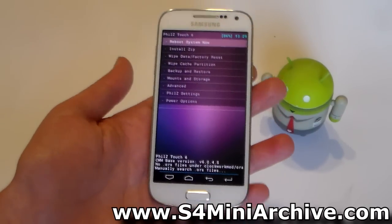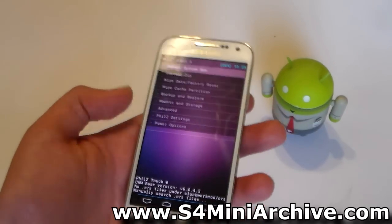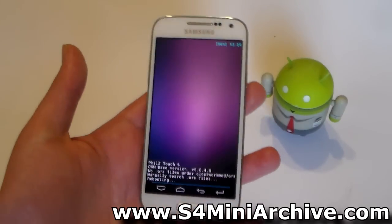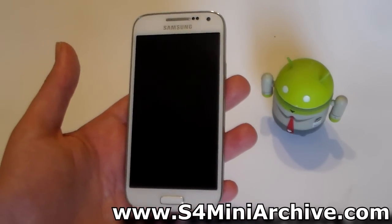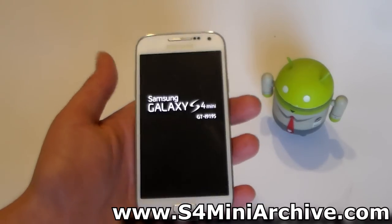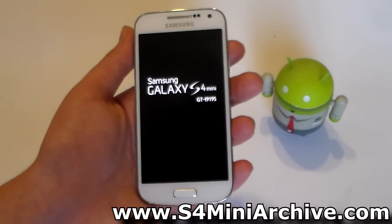This was just a video to show you how to install this recovery and give a quick look at what it looks like and what it has. So that is all — I hope you guys enjoyed this video. If you did, please hit the like button. If you haven't subscribed already, please do so. Thank you for watching and I will see you next time.